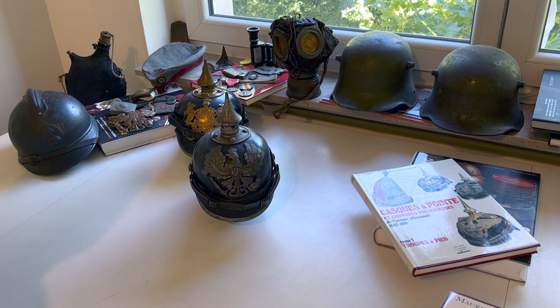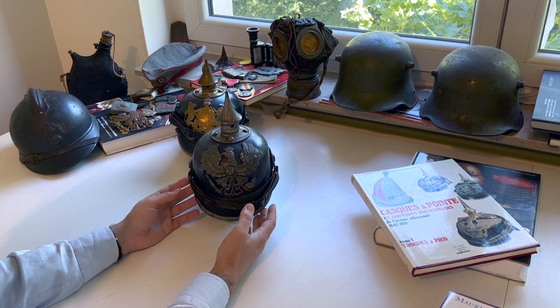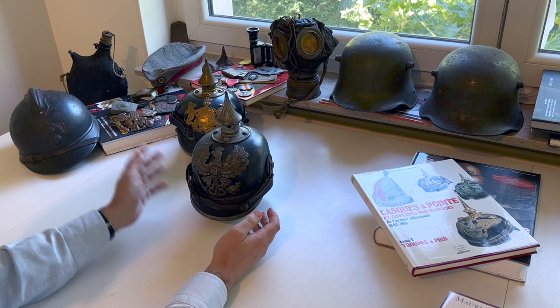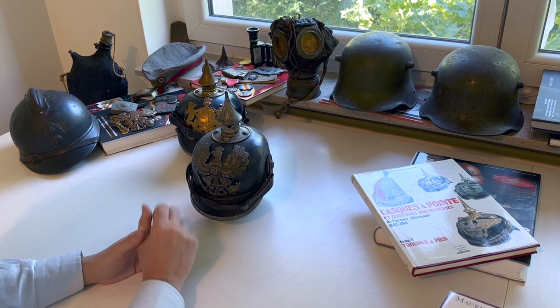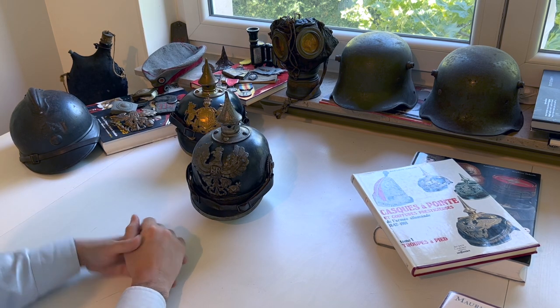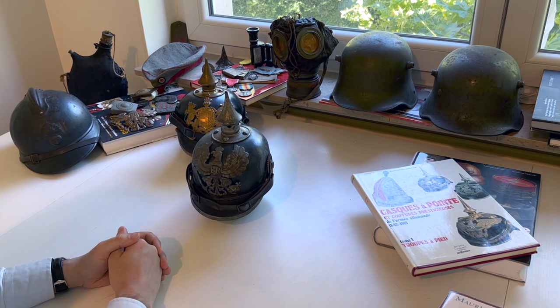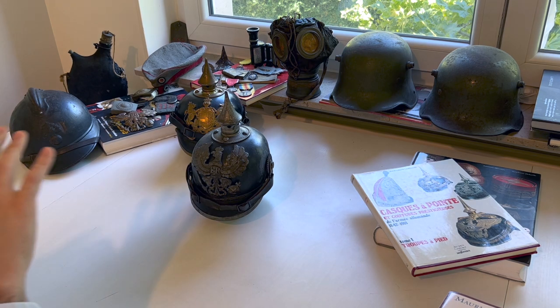The Spiked Helmet Model 1915 is actually a little unique. It has a lot in common with the Model 1895, but as you can see, all the metal parts are in a different metal. It used to be in brass, as you can see in the Model 1895, and now it is made of some kind of cheaper metal that has been treated to give it this grayish color to prevent corrosion.